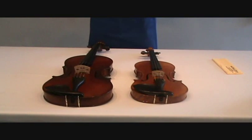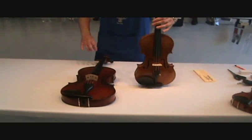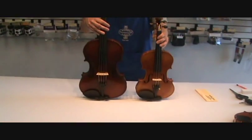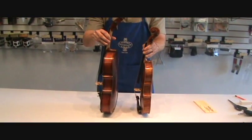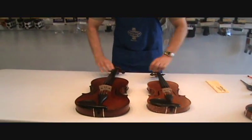I'd like to talk about the differences between a violin and a viola. Here is your full-size violin. Here is a full-size viola — and as you can tell, the viola is much larger than the violin. The viola is also thicker than the violin, and it is also lower in pitch. Take a listen.